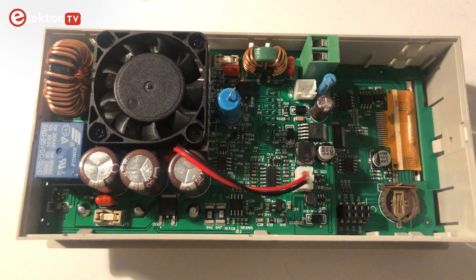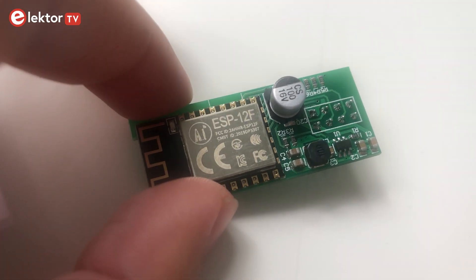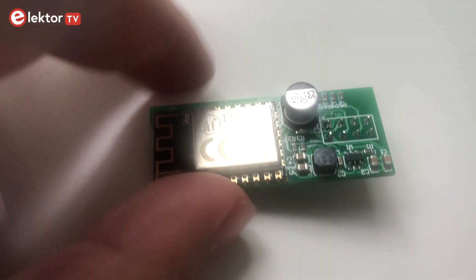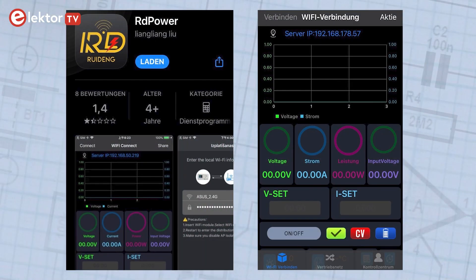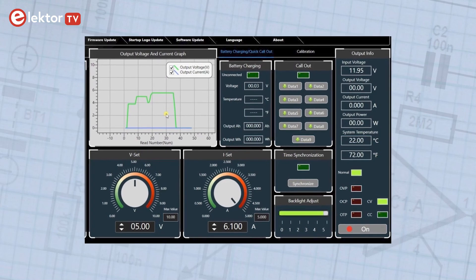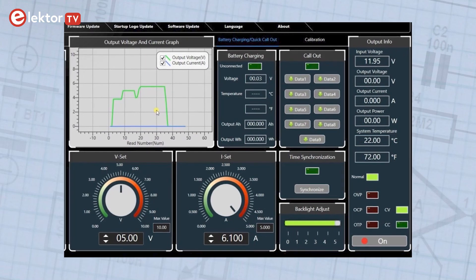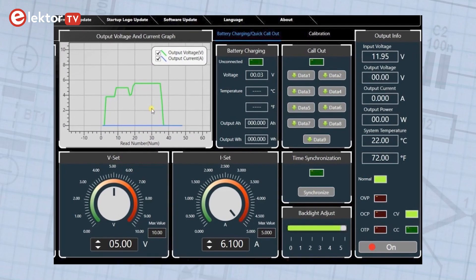You can also control everything through your smartphone. For this you need your Wi-Fi module, your smartphone, and the RD Power app. Then you can change the interface from USB to Wi-Fi. You can also easily control your power supply with the PC software and make screen captures or graphs. For this you need to change the connection back to USB.